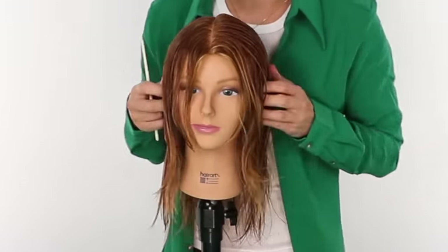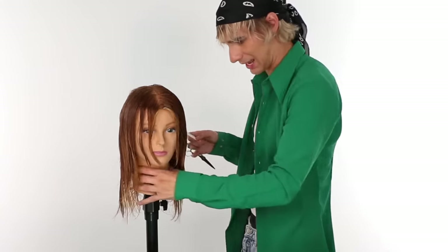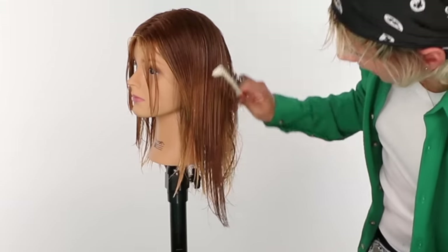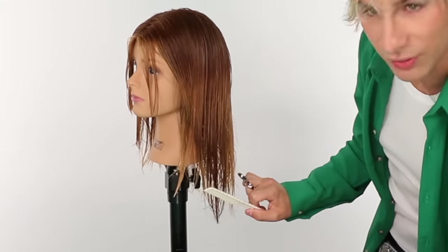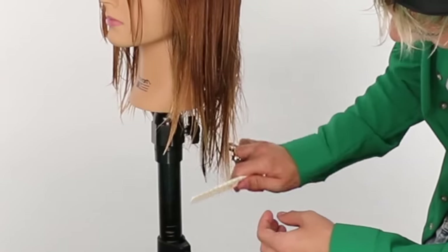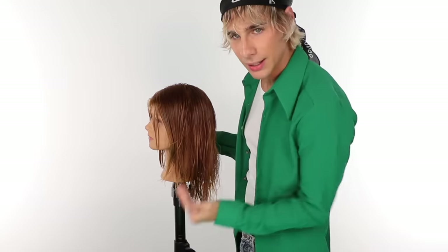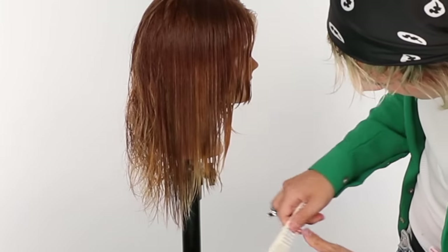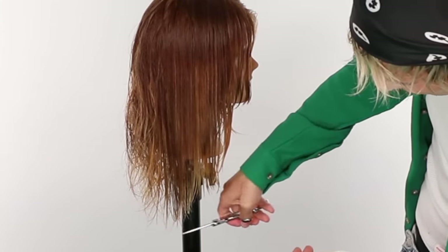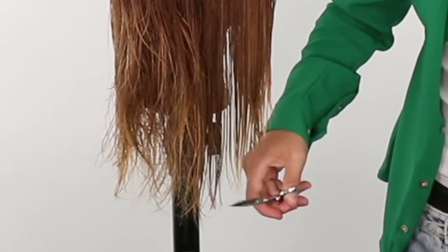This haircut gives you a lot of face framing layers. Now let's connect the dots — this is the last and final step. See how the front is a bit shorter than the layering in the back? We're just going to subtly get rid of that on an angle, just connecting it. Don't do too much — just a little boom, then stop cutting. Some of you may already be connected naturally, but I just want to smooth that transition out a little from the front to the back.